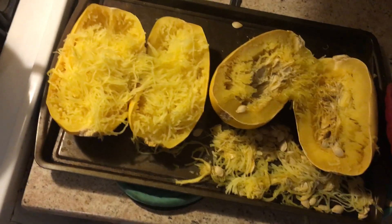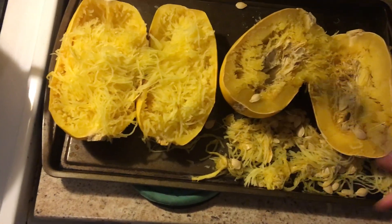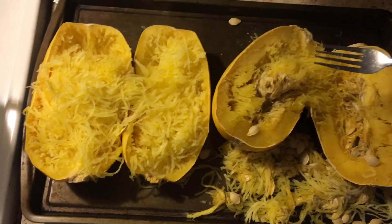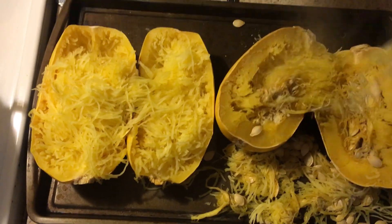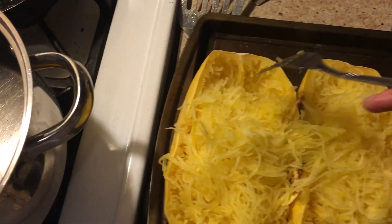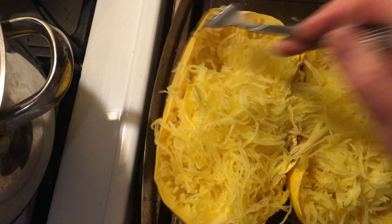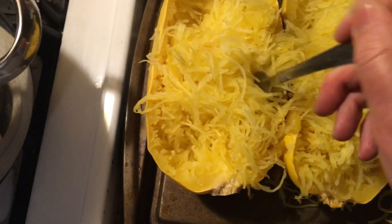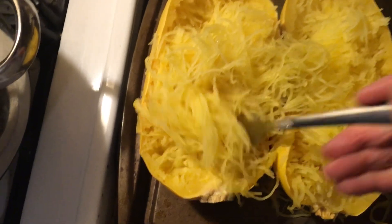Here I have spaghetti squash, and I cook them whole. I just poke them with a fork, cook them whole, then remove the seed part out of the center and fluff it up. You go on the sides and fluff it up, and you get this stringy spaghetti squash.